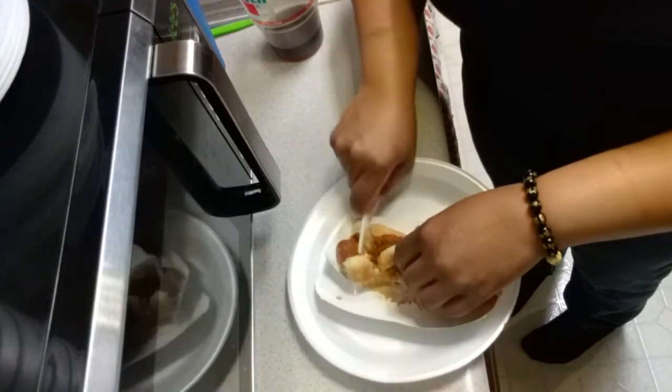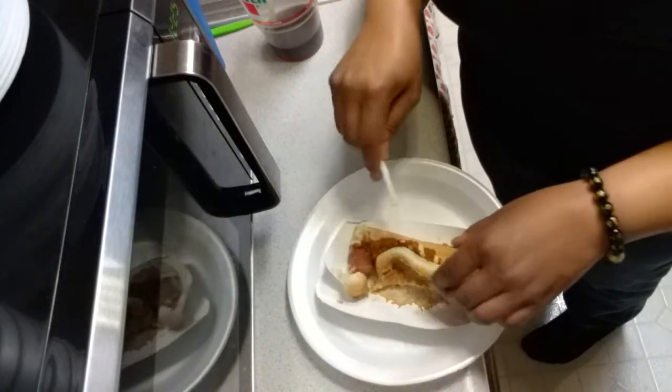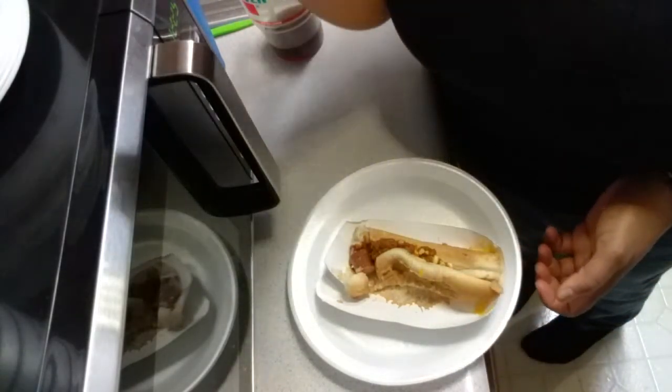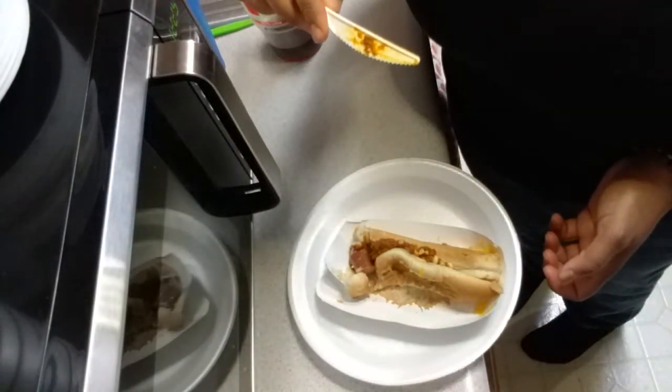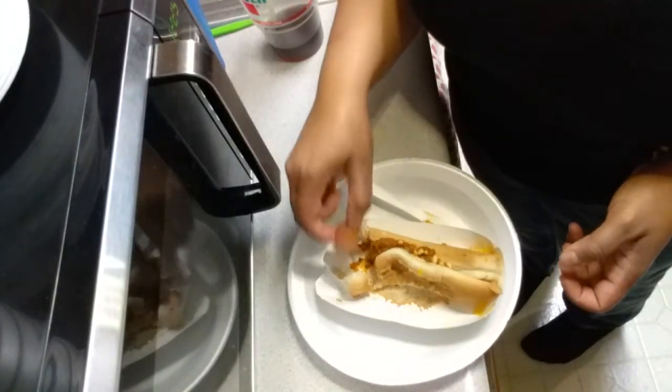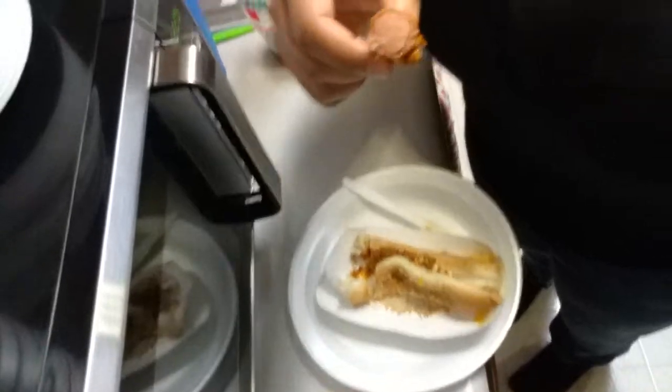That's the only thing — you can't really microwave everything. Let me taste the cheese and the chili, see how it is. It's not bad. I wish they burnt the hot dog up — we do like burnt hot dogs.